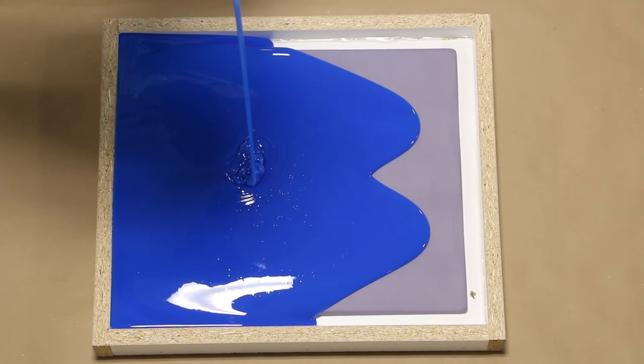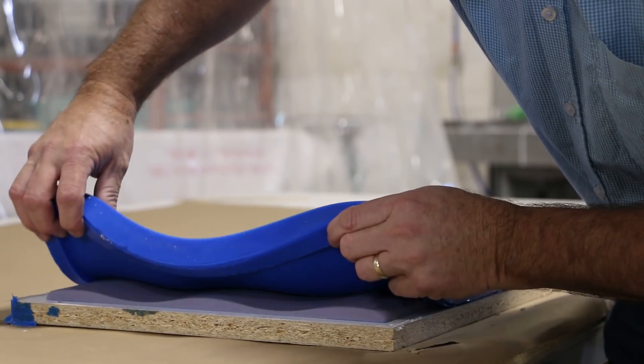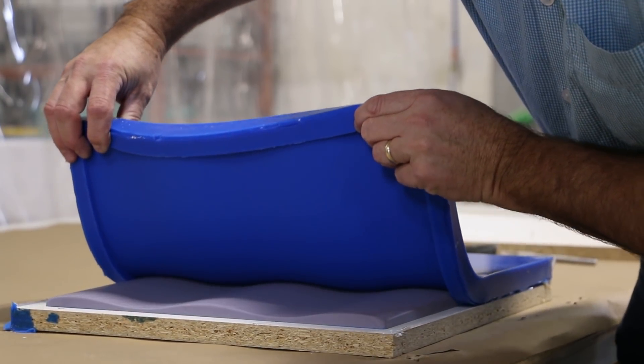We have a 45-minute working time. After full cure of six hours at room temperature, we demold. The silicon is easily removed from the original.